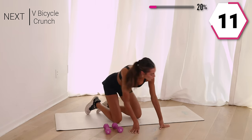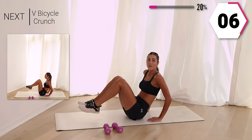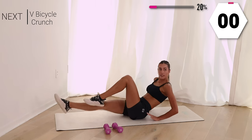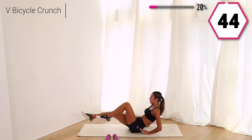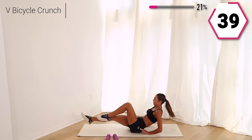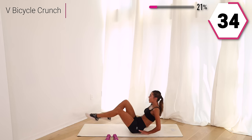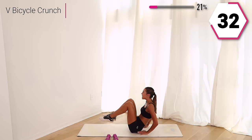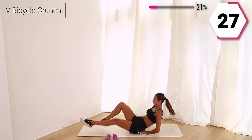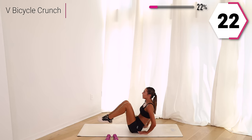We're going to stay on the ground. You guys are going to give me a bicycle crunch with some V's. Take it here and I want those V's. If this is too much, you can take it slow and tap it. Get those arms going, legs going — that core should be feeling spicy. You got 30. That body should be feeling good.